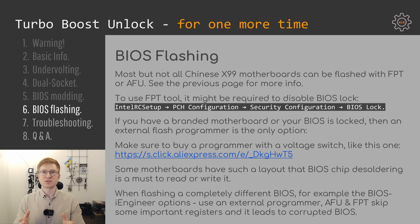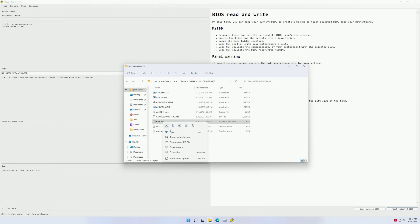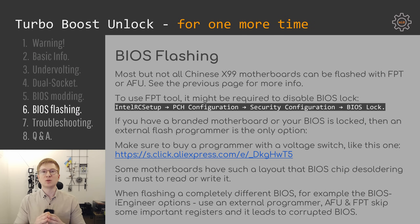After the Turbo Boost unlocked BIOS is ready, you need to flash it onto your motherboard. Most Chinese X99 motherboards are unlocked and you can flash the BIOS with an application called FPT or AFU, both available as DOS or Windows executables. Sometimes on Chinese motherboards the BIOS is locked for writing, but you can unlock it in the BIOS settings by going to the Intel RCC tab, PCH configuration, security configuration, and BIOS lock — disable the BIOS lock, save changes, and reboot. Then you will be able to flash your BIOS.